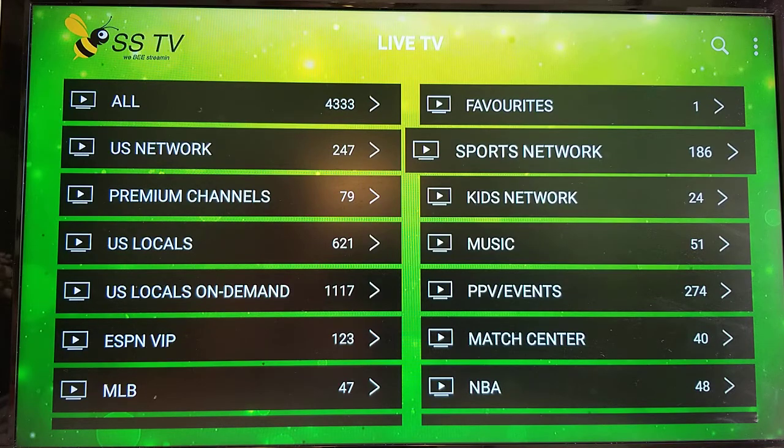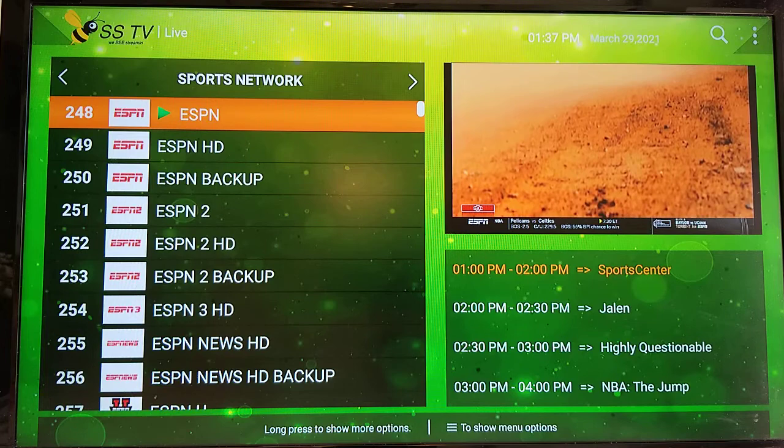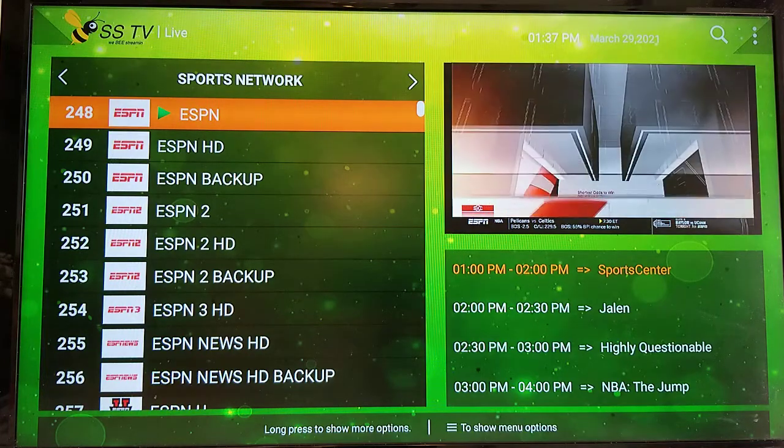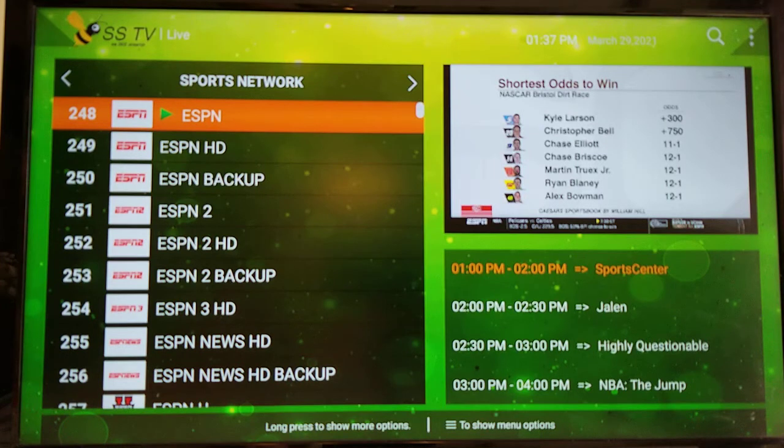Another way you can refresh the guide — if you like being in the Live TV view — go into Live TV and click Sports Networks. You'll see you've got your preview window in the top right showing what's on ESPN right now, and right under it a three-hour view of what's coming on next.